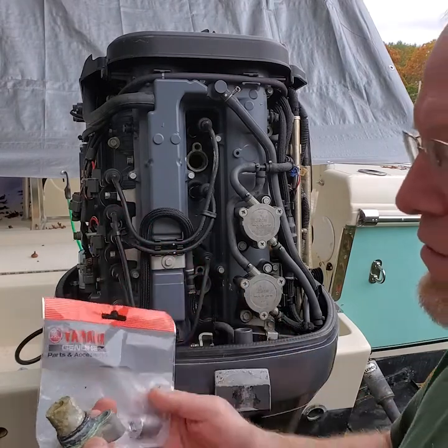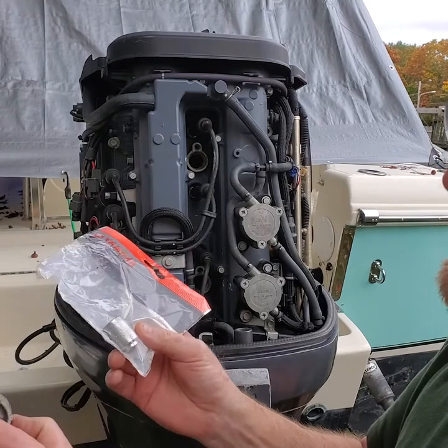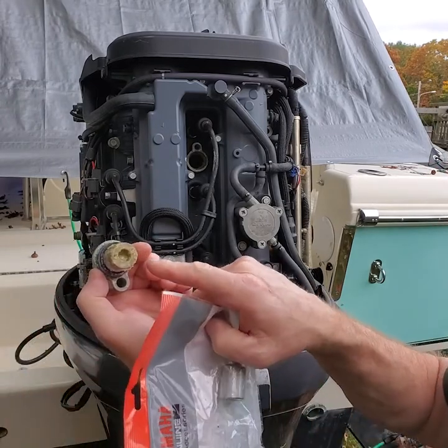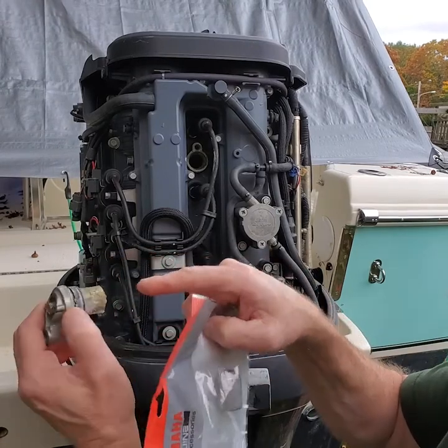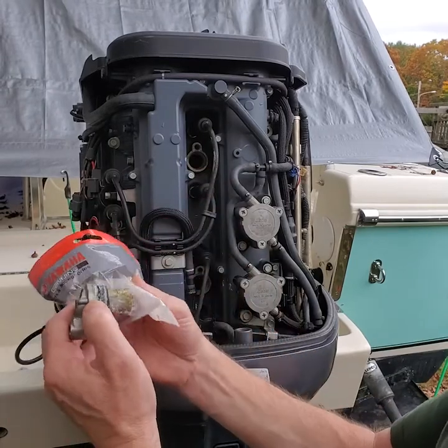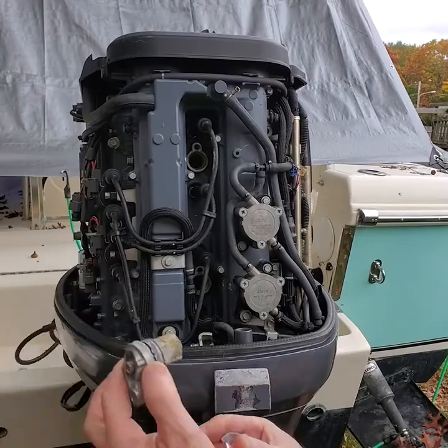I tried using other anodes and I found that only the Yamahas really fit properly. Basically what there is is a bolt here on the backside. You have an Allen head for the anode and you can unthread the anode off the bolt, thread the new one on, and as you'll see, it's recessed to fit inside. So we're going to change those and put those back in.